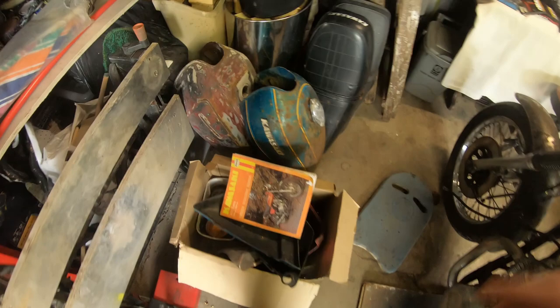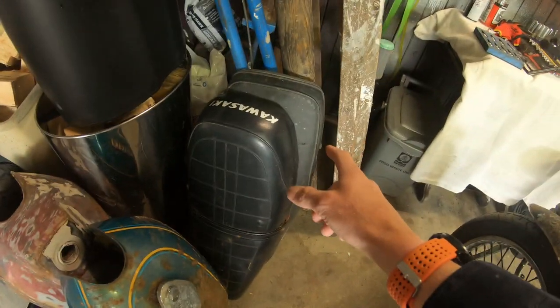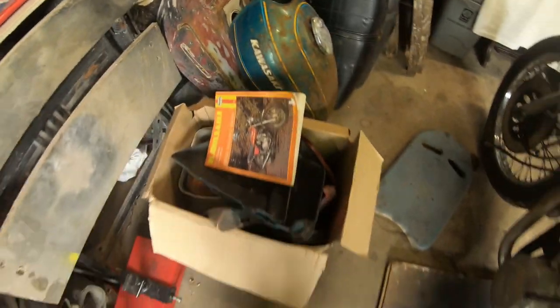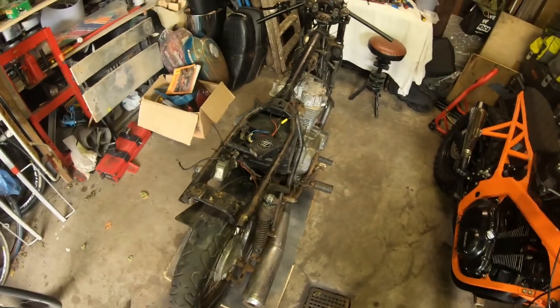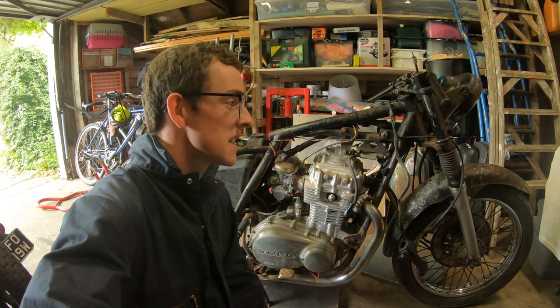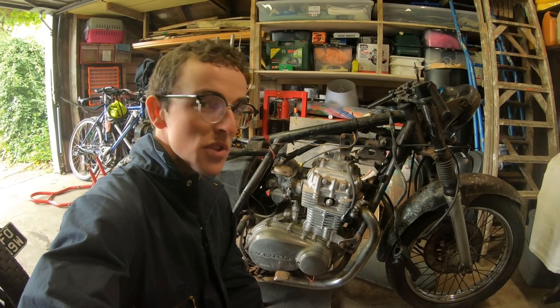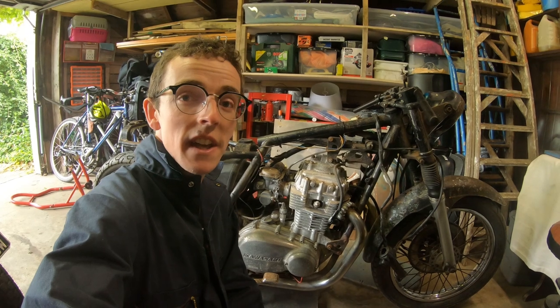We also have a pile of parts: side panels, two tanks, original seats — though we're probably not going to use those, probably going for a sort of flat scrambler-style seat. Aside from that, the bike is pretty much a blank canvas for us. We haven't come up with a definitive plan yet, but we kind of want to go for a scrambler, street scrambler kind of vibe, quite similar to the XS250 that I did last year.